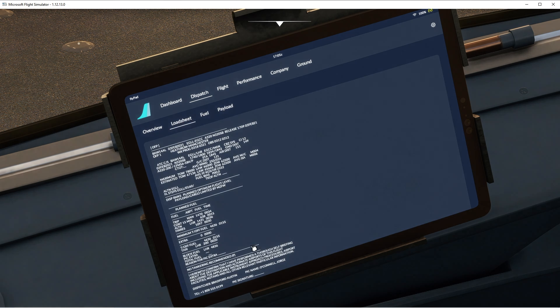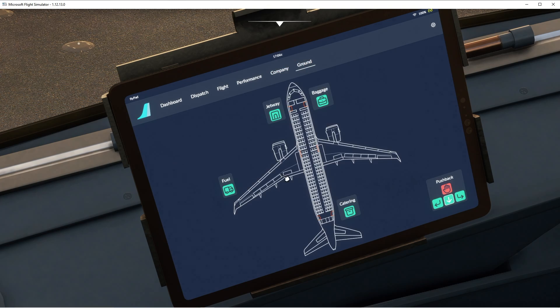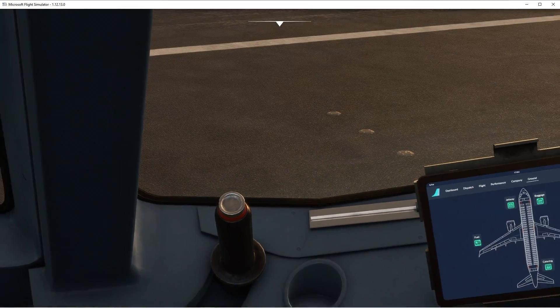So if you come here and look at the load sheet, it's telling you all the winds — the winds at cruising level, I would assume. That's actually really good, really helpful. What happens if you go to performance? Company? Ground? Okay, so it's usable.